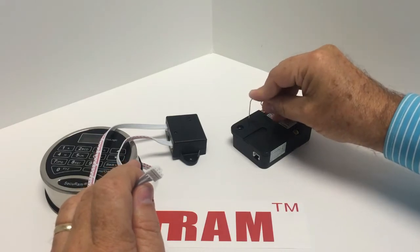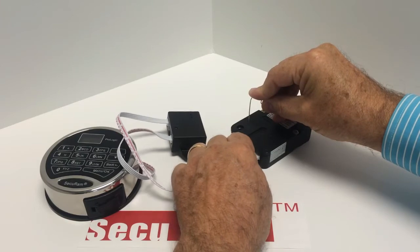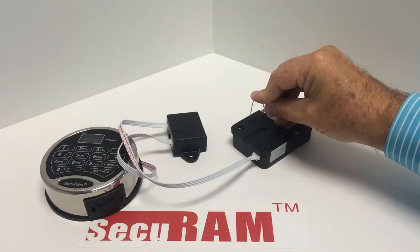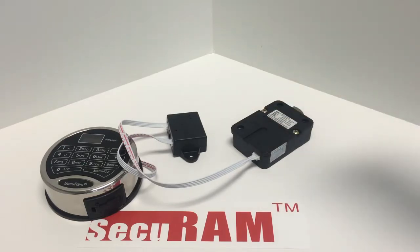Now press down and hold the reset button. While holding it down, connect the lock cable — which is connected to the junction box — to that lock, and continue to hold for five seconds: one, two, three, four, five. You can now release.